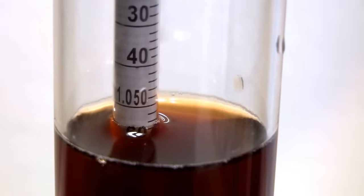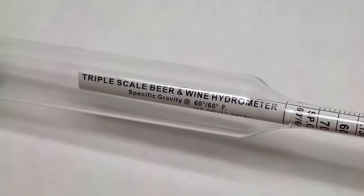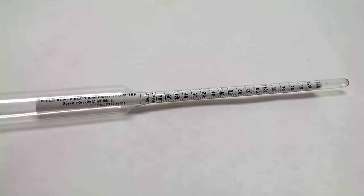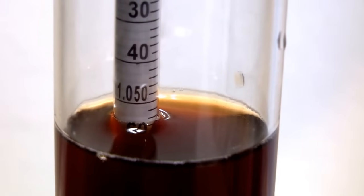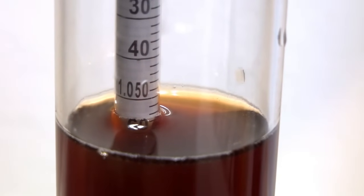These measurements tell brewers a couple of important things. The first important thing hydrometers tell us is the beer's specific gravity. The hydrometer in your Northern Brewer starter kit reads on three different scales; two of these scales measure wort gravity. Since we're in the U.S., we're going to talk just about specific gravity. Before fermentation starts, the amount of sugar in the wort is at its highest, so the original gravity, or OG, will also be at its highest.